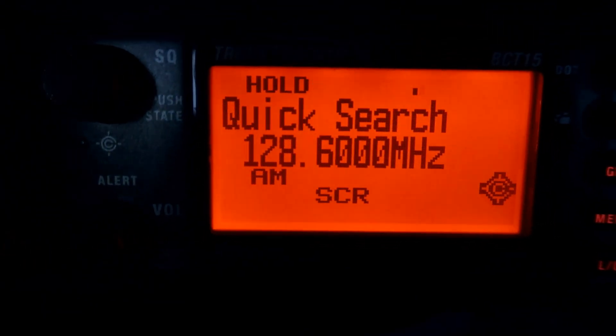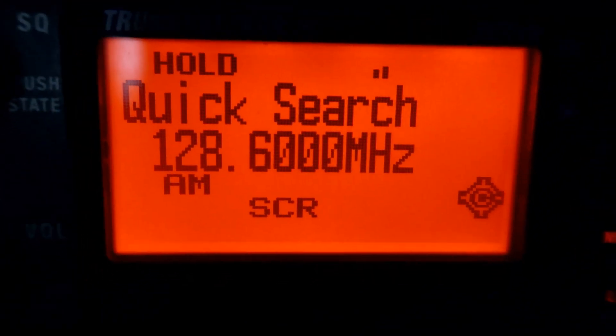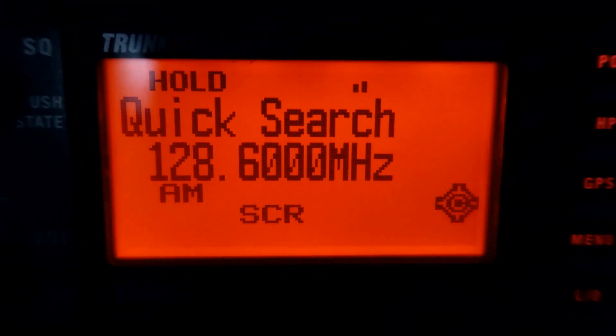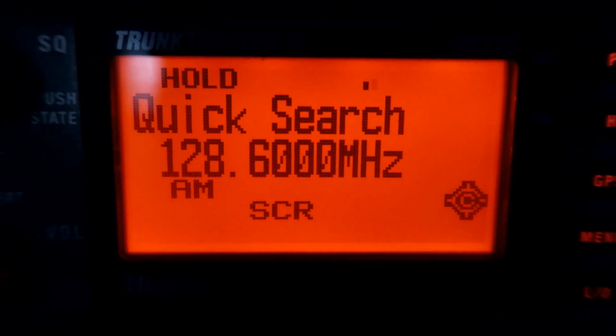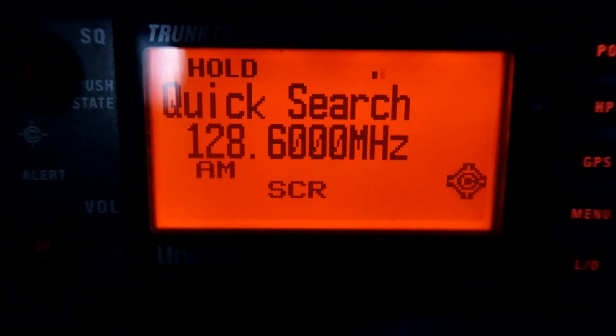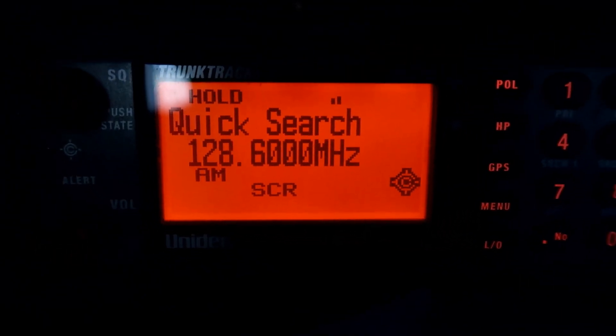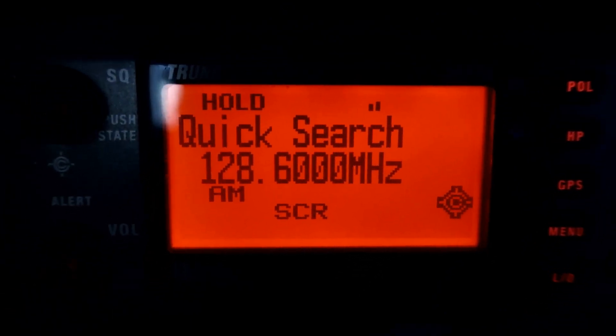This is the scanner on 128.600 VolMet. It's pretty good today actually. It's fading between 1 and 2 on the reception. This is with the old B1300 antenna, so this will be for comparison when we put the new one up, even though it's cut for the marine band.